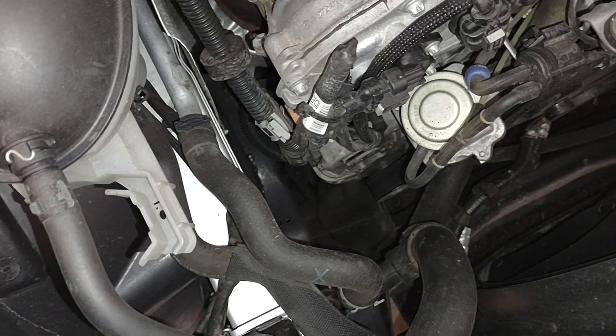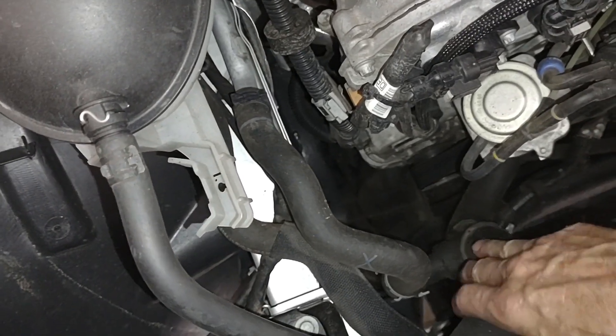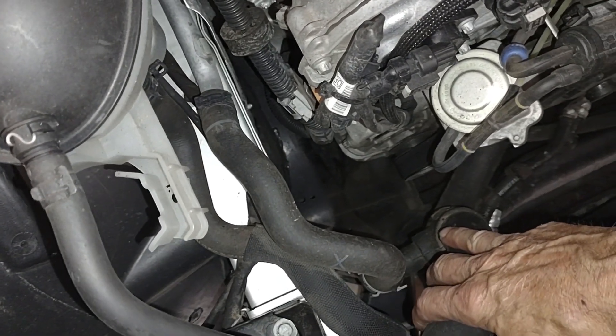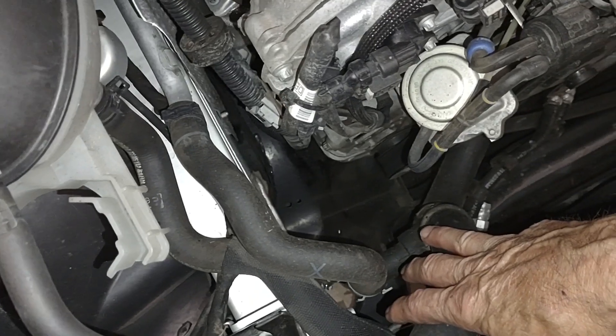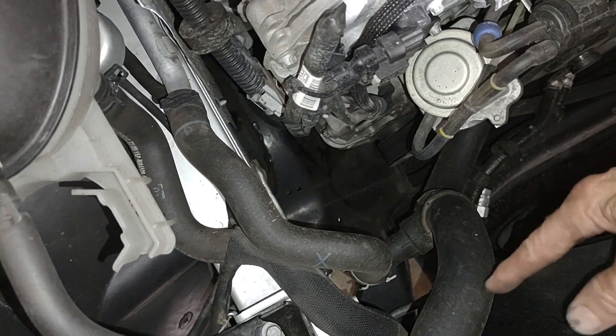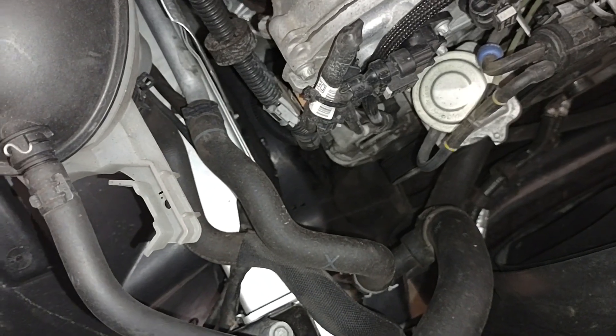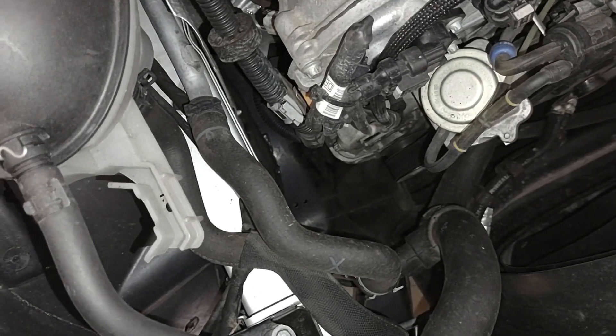Counterintuitively, the next step is going to be to drain the cooling system. That's because this hose is in the way and there's really no way to work around it — you have to remove it. And doing so opens up the cooling system at the very bottom, so you will have to drain it. So now is a good time to go ahead and do that antifreeze refresh that you've been planning to do anyway.